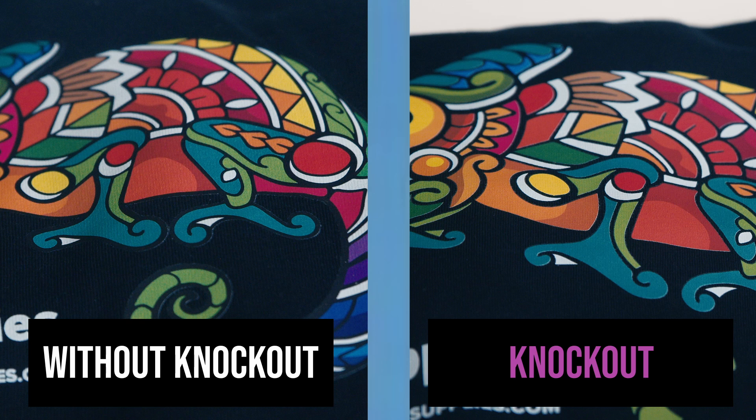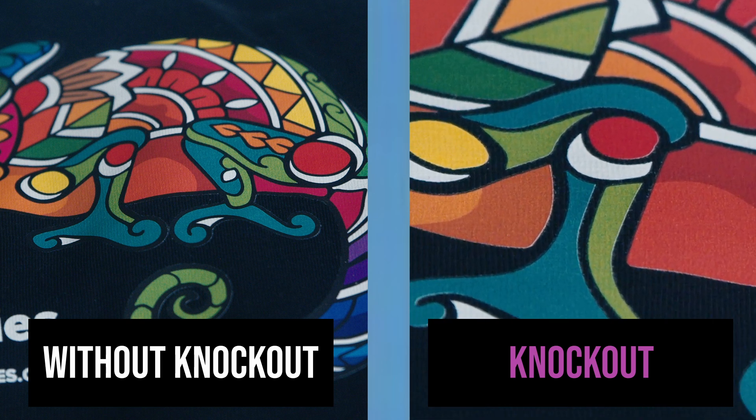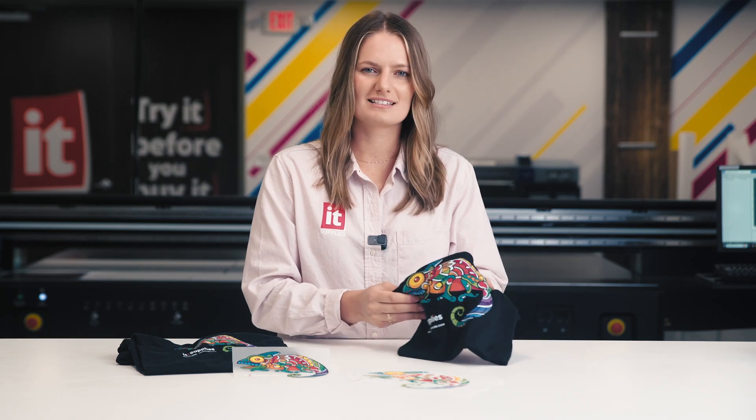This can start to feel very heavy and not sit nicely on a garment. On the other side we have the Knockout feature applied. We get a more balanced print with subtle negative space. This change can make a big difference to the final feel of the print — it's breathable, it flexes nicely, and it avoids that heavy ink feel that can sometimes plague DTF prints.